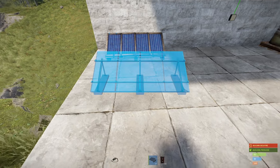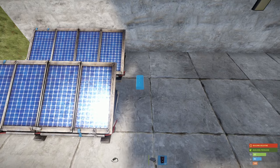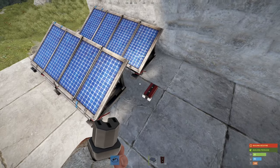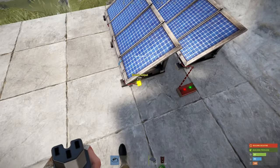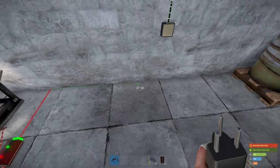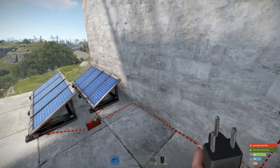Adding another solar panel is pretty easy — we just need something called a root combiner. This little red box can be placed beside your two power sources, and we'll just connect each power source into it. A root combiner can have two power sources connected to it, and then you simply connect your root combiner to your circuit. So you can see we're producing 40 power.